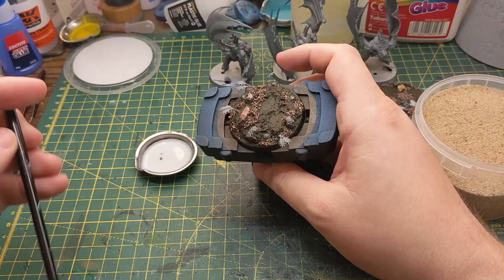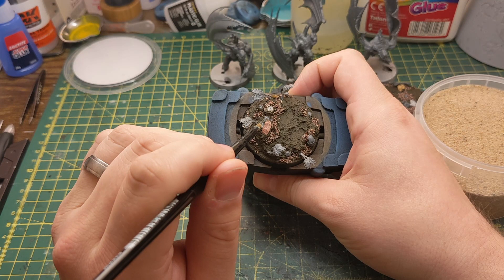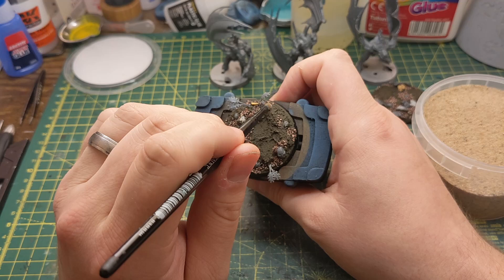The next step is to add some more glue. Moving straight onto the finer detail texture, I move on using some sand in the same way that I did with the grit. I always do this while the glue is still wet from the grit, as it can then capture some of the sand as well. I tried to think about where I'm placing it — the bigger grit would be lower down on the base where it might have rolled down to, and the finer stuff can be higher up where it gets caught on a rock or a ridge.